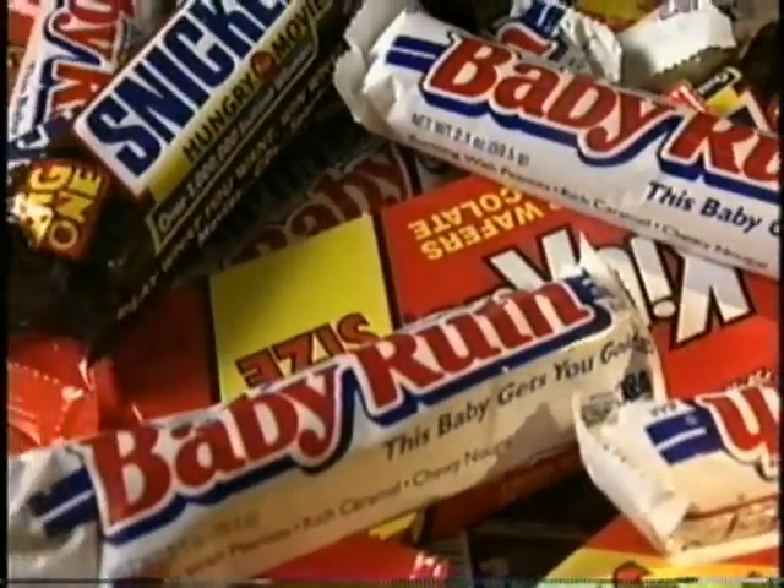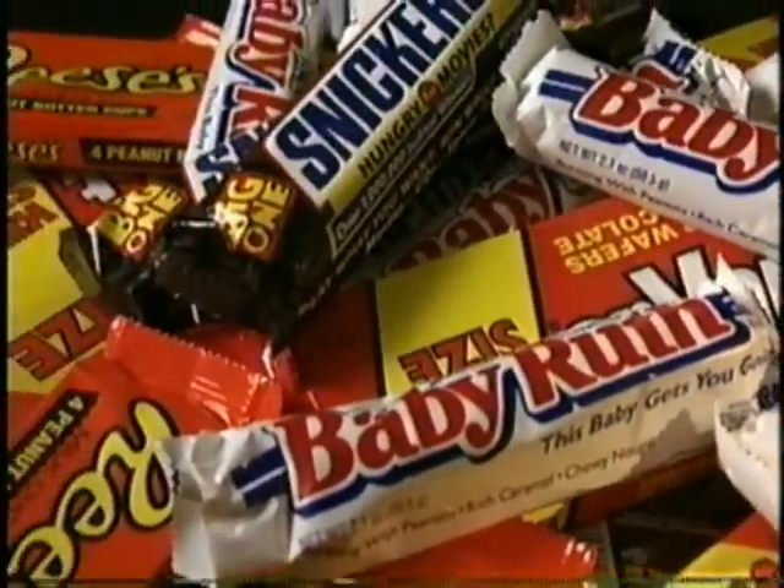When I look at this candy, I see a snack. When Todd Wilber looks at this candy, he sees a quest. Todd Wilber is a candy detective extraordinaire.